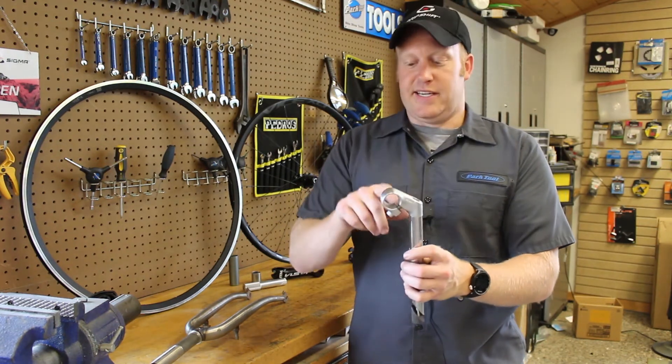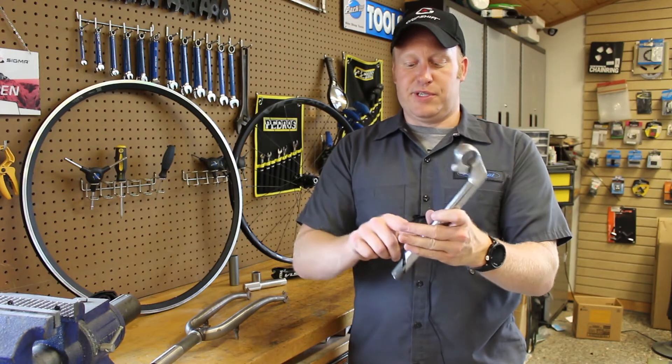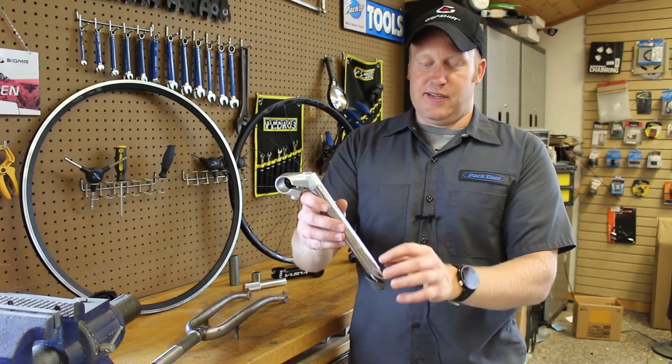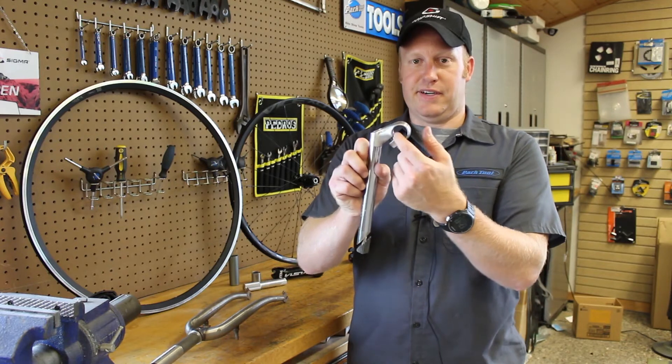The next part is worrying about the diameter for your handlebars. This one happens to be a 25.4, so this is a 25.4 handlebar clamp with a 22.2 fork insert. They make them in different sizes, but to make sure it's compatible with your frame and your bars, you've got to pay attention to both measurements.